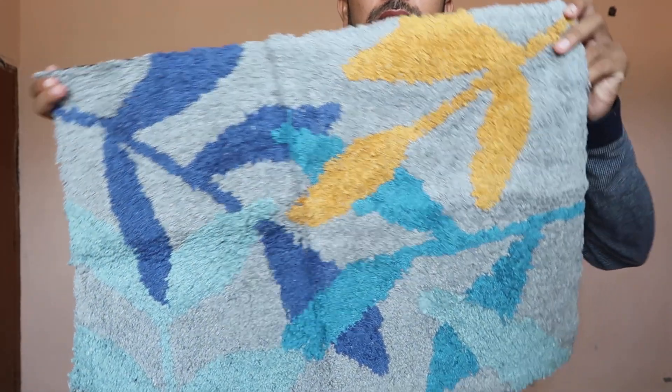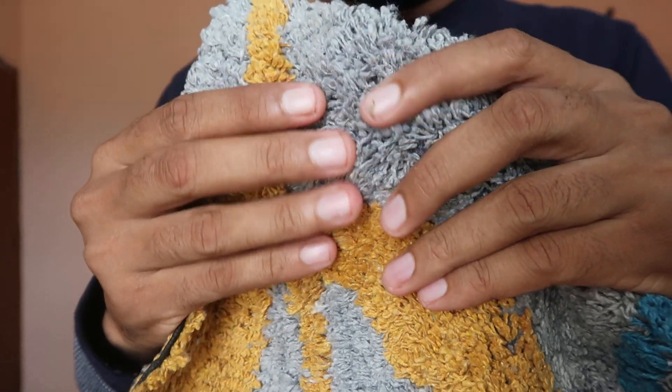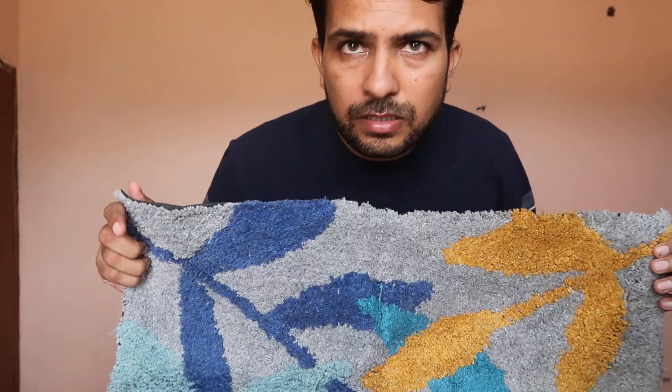This is the pattern and design — you can check it out. It's looking like this from over here. It's a towel-style doormat. The purchase link is given in the description below, you can check it out there.